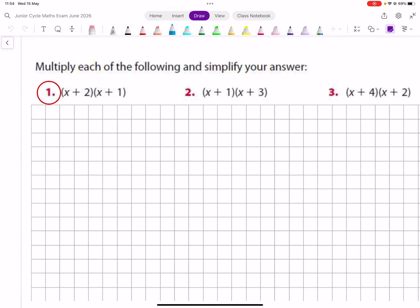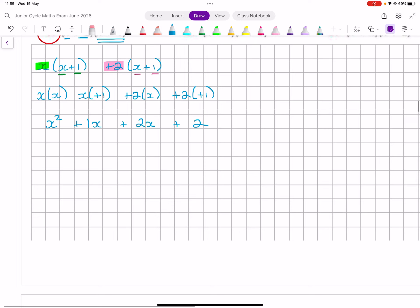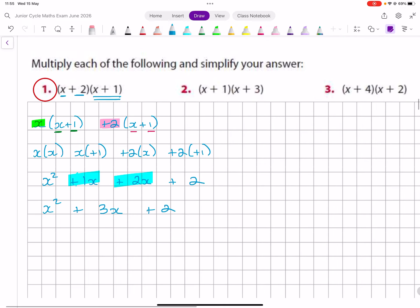I just want to fill in the ones I didn't get to. So I'm going to split this up into an x and a plus 2, and then write x plus 1, x plus 1 after each. I'm going to pair this with both of these — x paired with x, x paired with plus 1, then plus 2 paired with x, and plus 2 paired with plus 1. So it's x squared plus 1x plus 2x plus 2 — these two are from the same family — so it's x squared plus 3x plus 2.